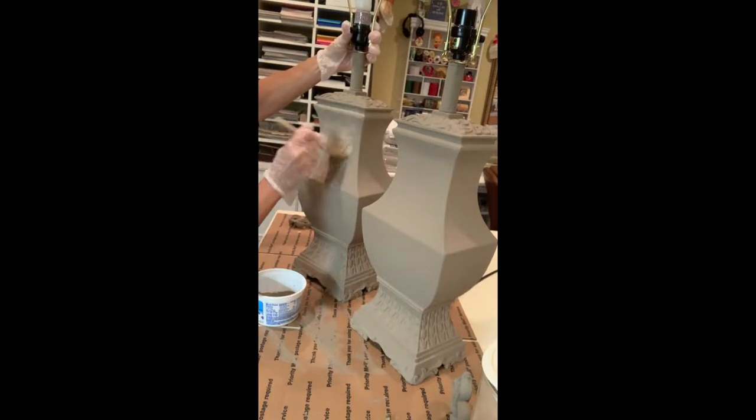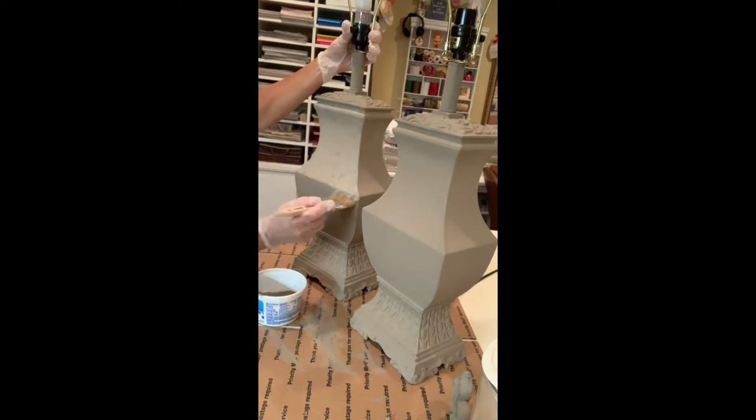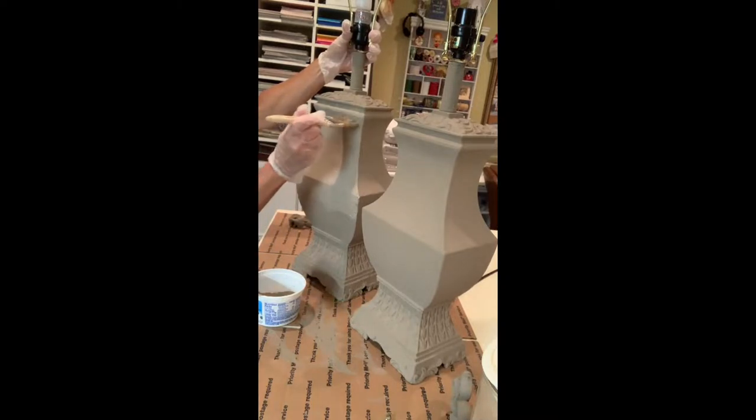Just like that — all over. Load the brush and just pounce, let it be thicker in some areas. It's going to be uneven. Go over any areas that you missed.